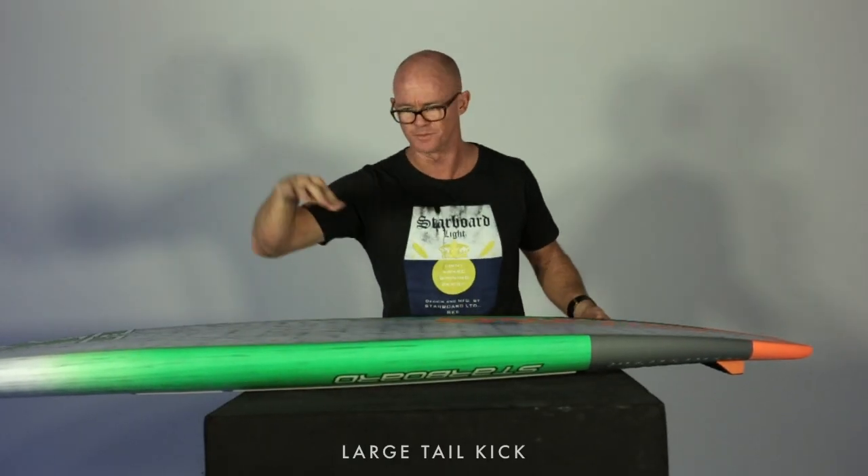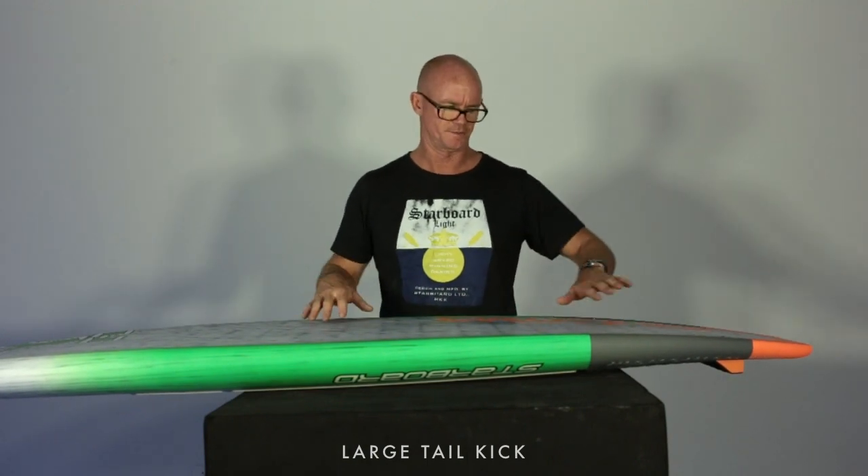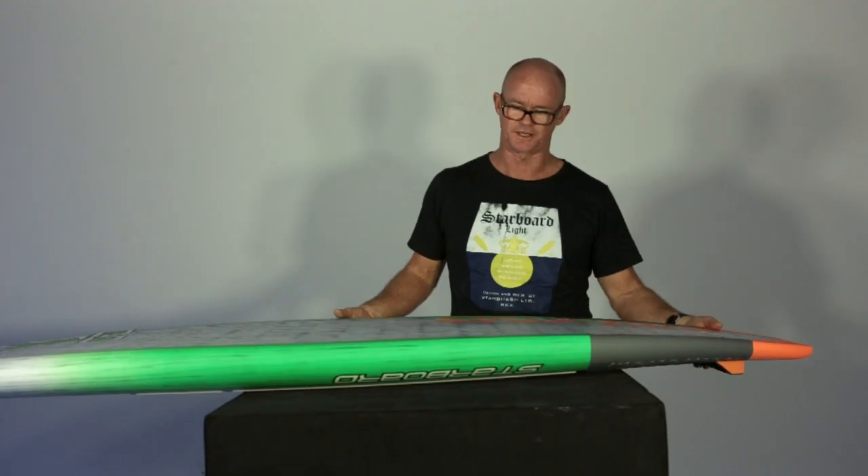There's a real hefty tail kick, so you get acceleration off the front of the board, and then when you come to either drive off the bottom or come off the top, you really get to use that accentuated tail kick.